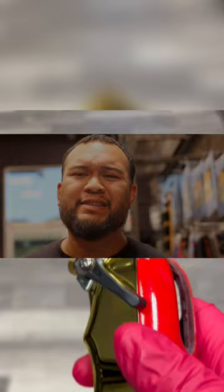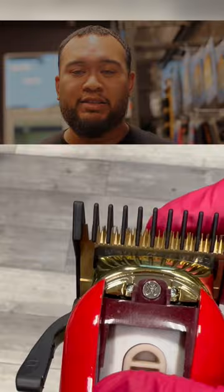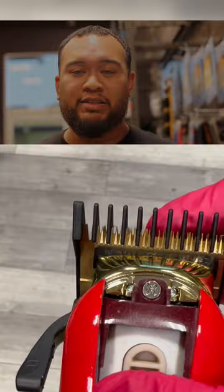I also want to throw in an extra tip. When it comes to putting guards on the clippers, don't be scared to use the clipper. The guard is not what cuts the hair. So when you see your guards on and notice it's not cutting, pay attention to the blade. The blade is what cuts the hair, not the guard.